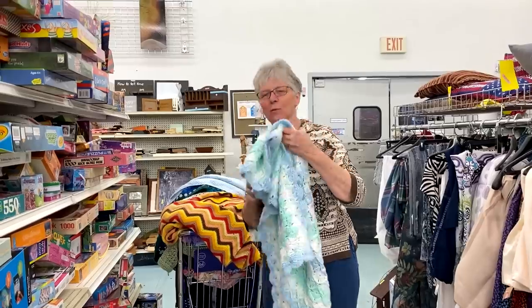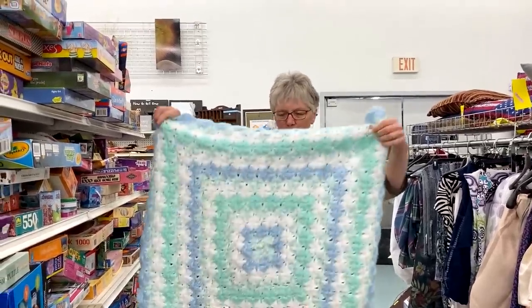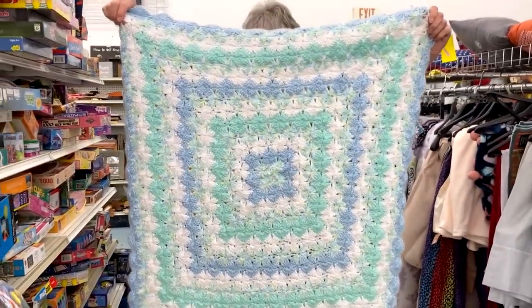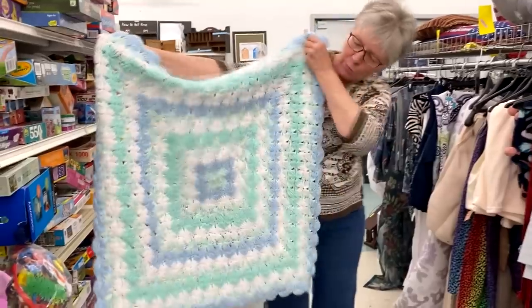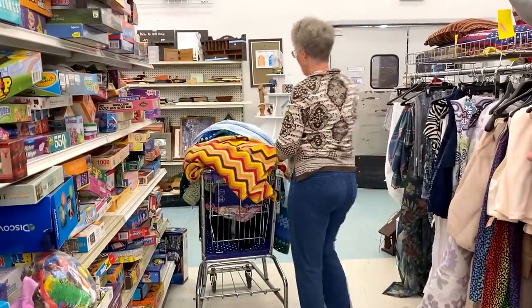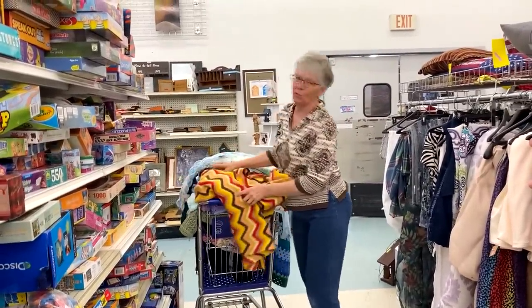That one's $2.99. I can't remember what this is called, but it looks like a shell stitch going in the round. Isn't that pretty? These are some of my favorite colors with that blue and mint green. Is this video giving you some ideas of what you could crochet? That one was $2.99 — a little fancier.